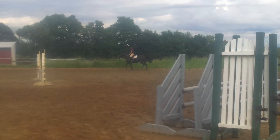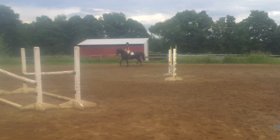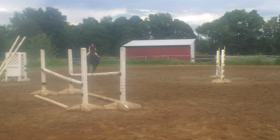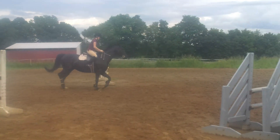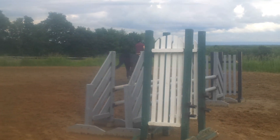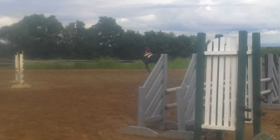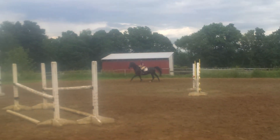Nope, now circle and pick up your canter. He's tired, so you're really going to need leg! Brighter! Brighter! Brighter!